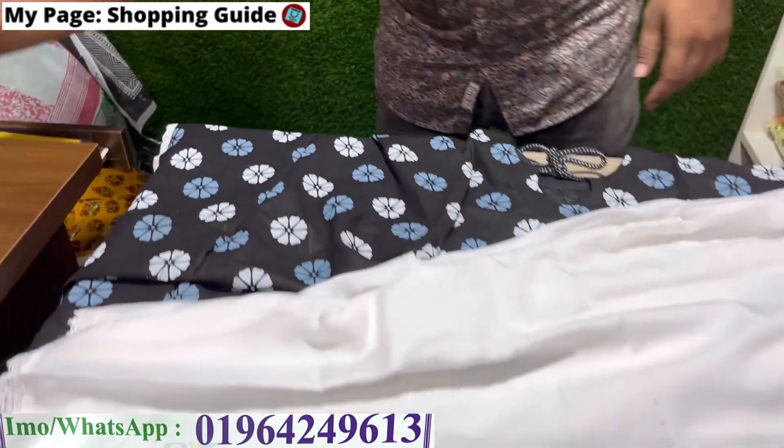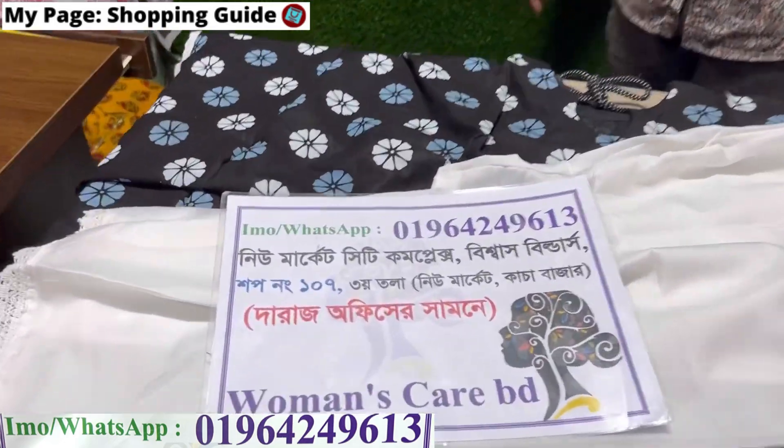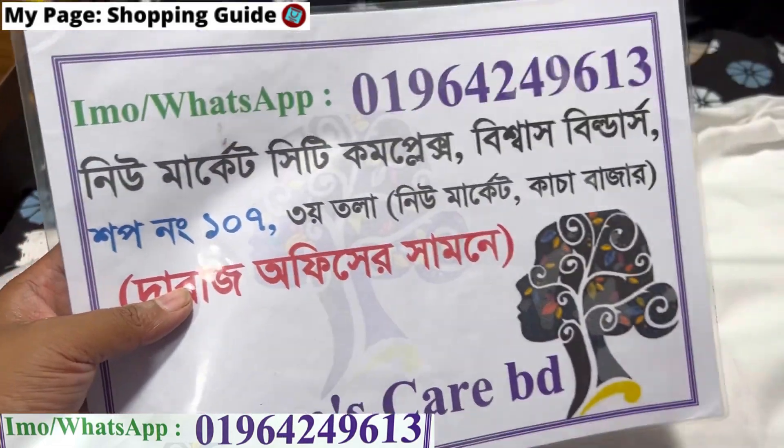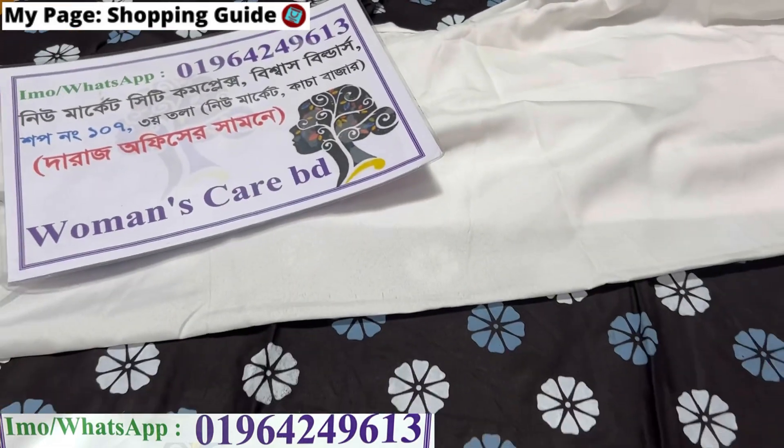Now I have the name of The New Market City Complex and the shop line. Visit the Right Foreign Network videos and also online. Thank you. Peace.